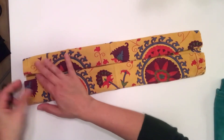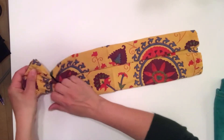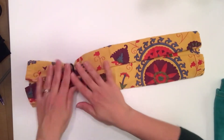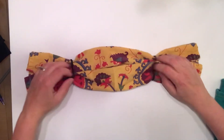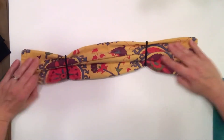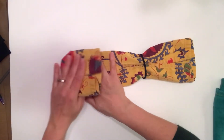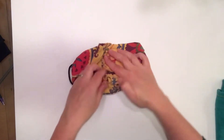And then you're going to take your elastic band hair tie, put it in one side, put it in the other side. And then if you'd like, when you come over here, you can just kind of tuck this one in the other one.